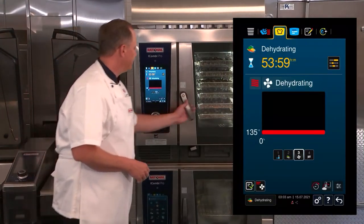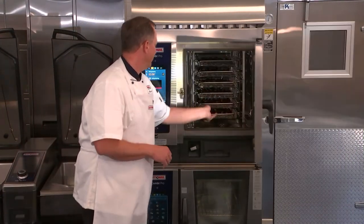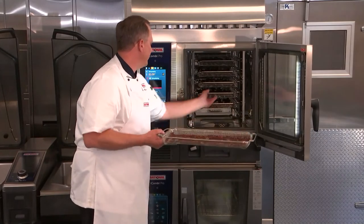It's been about eight hours and I can see that our jerky is all nice and ready to go.